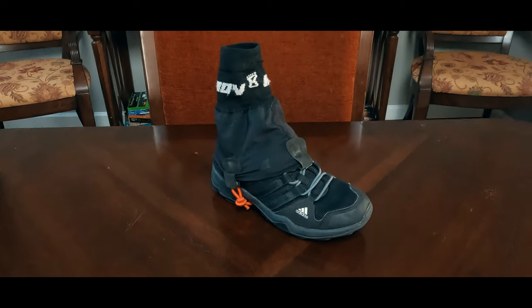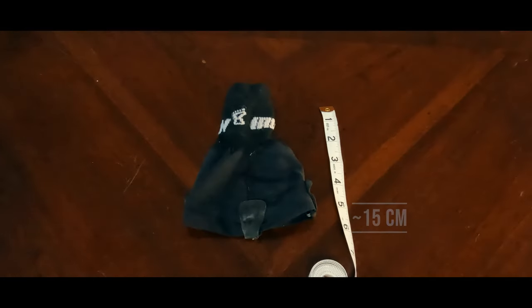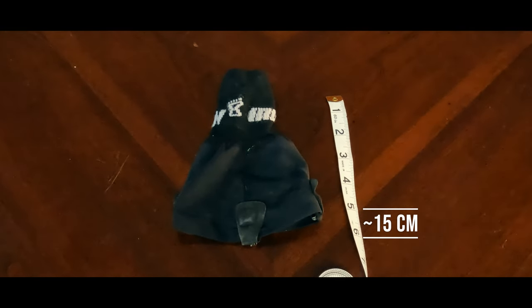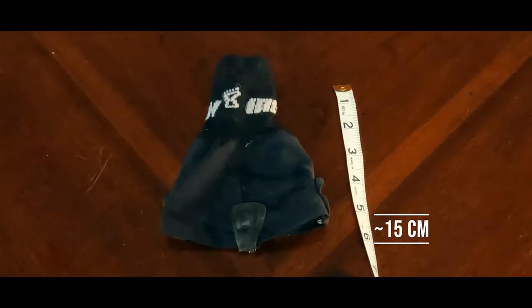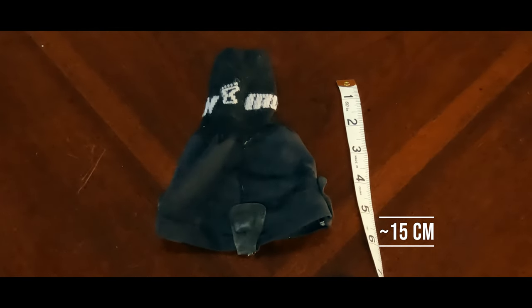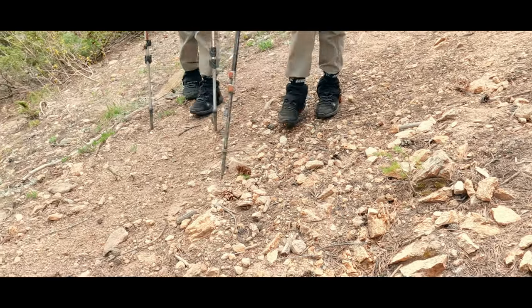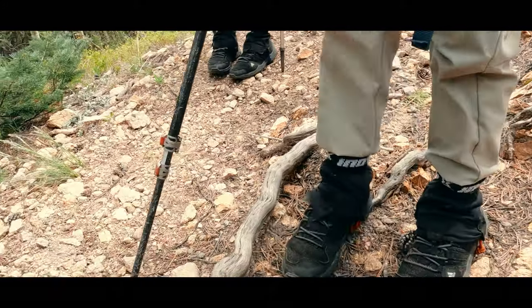So I ended up modifying a set of Inov8 all-terrain gaiters. I bought a size small, which is listed as EU size 35.5 to 39.5 or US size 4 to 7 in men's. Being big for my boys' EU 31 or US kids' size 13 feet was a good thing, as I wanted them to go further up my boys' legs, so long as they were tight enough around both the shoe and shin.